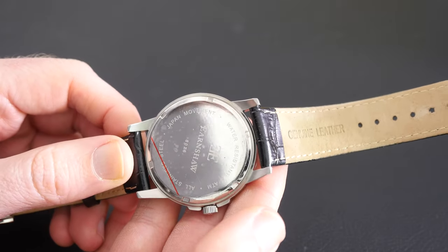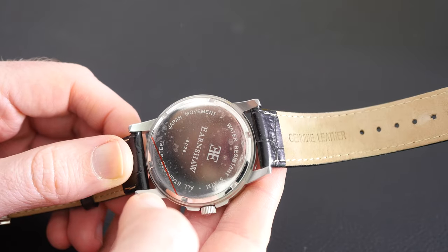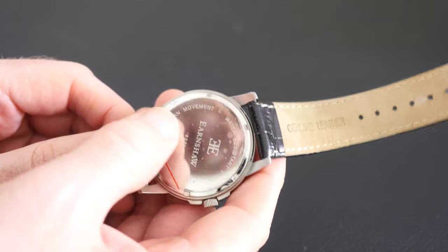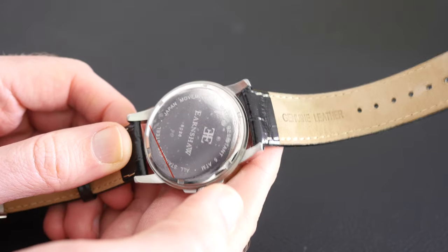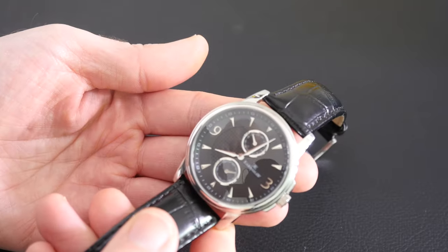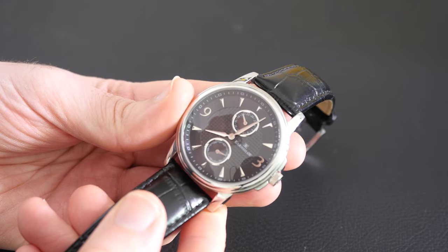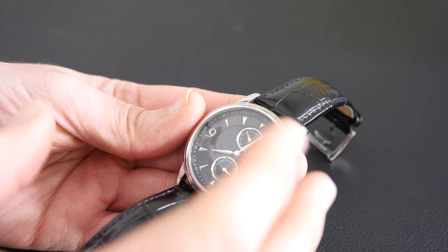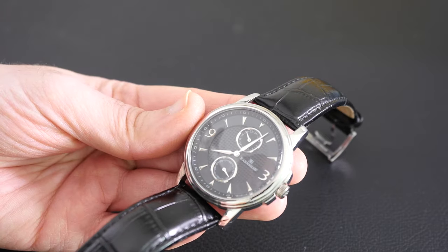The back of the casement is really nice. There is some engraving on here which gives you details about the watch and also shows the Earnshaw logo again. This is a quartz movement so it's battery operated. It wears really well on the wrist and I think it's got a nice clean design — very well made and very easy to read the time.